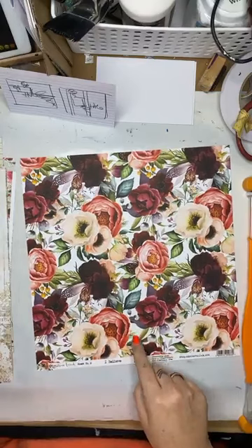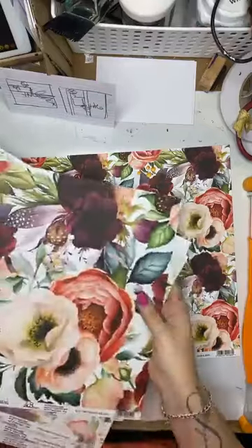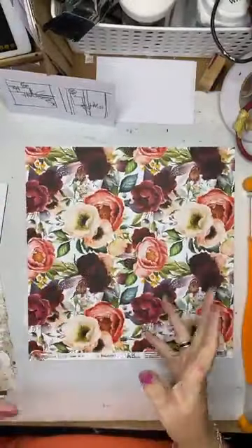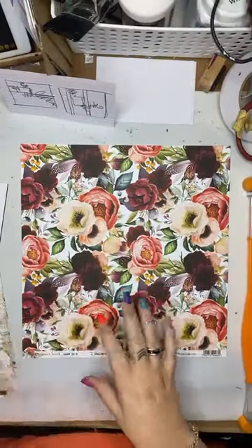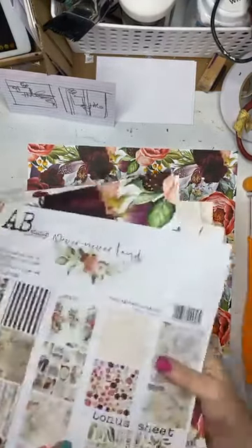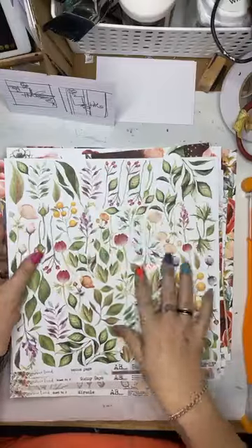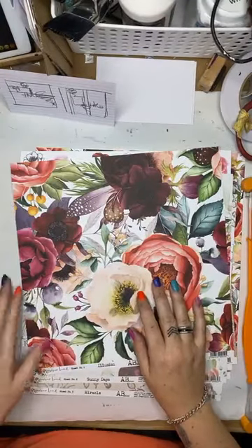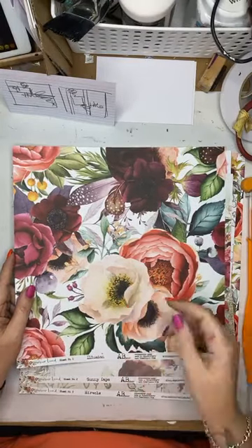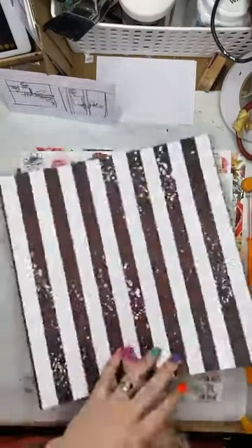When I create a couple of layouts, the first thing I want to do is look at the paper collection and go through to see what is here. I want to use this in my embellishing, so I'm going to put that aside to make sure I don't cut it up. I'm not going to use this one in my embellishing because it's a big image, so I might just pop that aside.